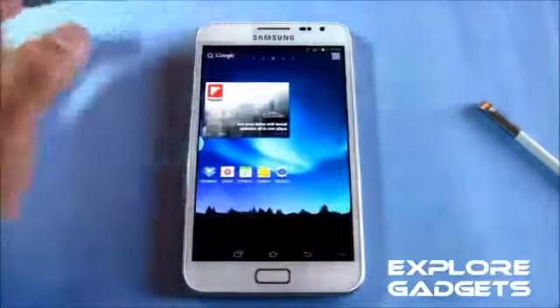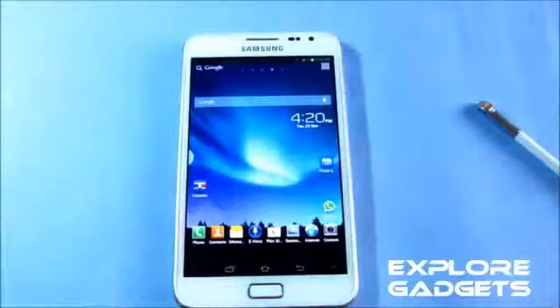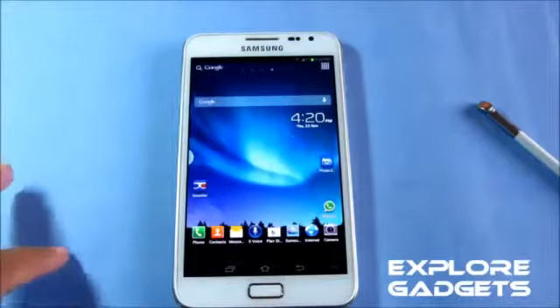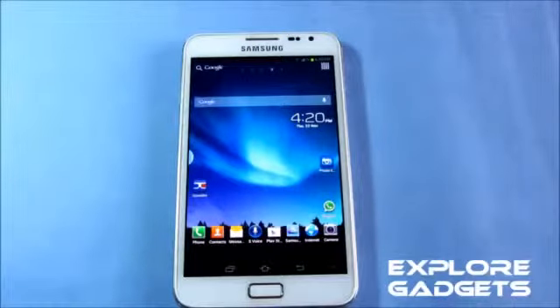Battery life is really decent — about 10 hours of heavy use and a full day with moderate use. This ROM makes you feel like you're using a mini tab. All S Pen functions work, you have Jelly Bean, so I suggest you give it a try. That's all for the review — thanks for watching, stay subscribed, bye!